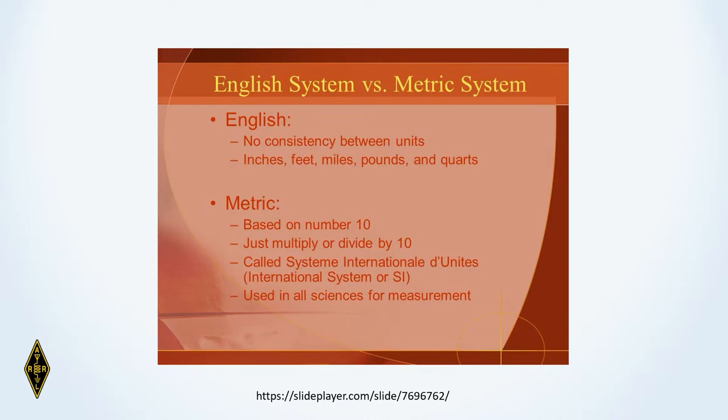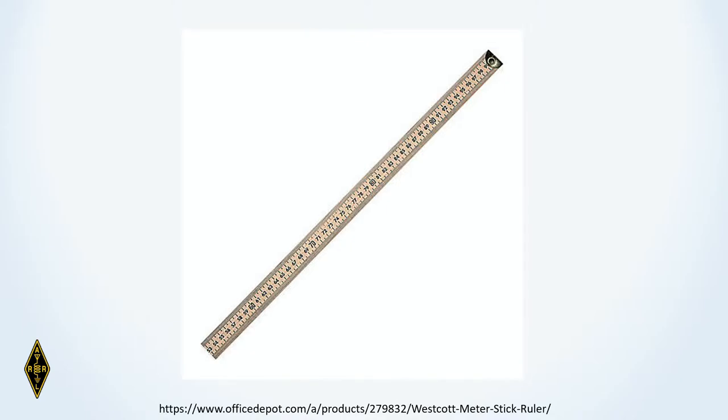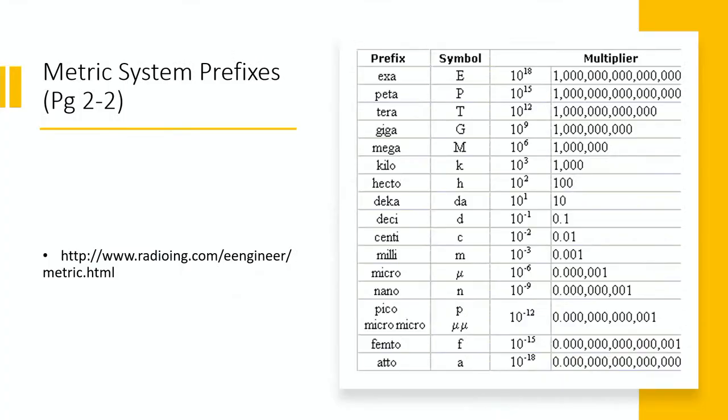Where we would have a yardstick in the United States, in the metric system they have a meter stick. If you go to page 2-2 in your book, you'll find a diagram listing the various prefixes used in the metric system and how they relate to the base unit by powers of 10. There's also a multiplier column. There are 16 different prefixes on the chart; we're going to be talking about 8 of them tonight.